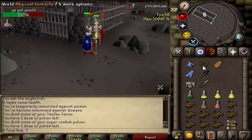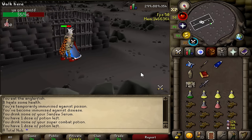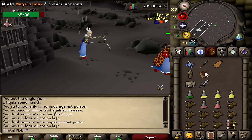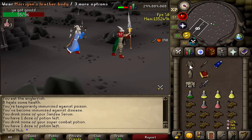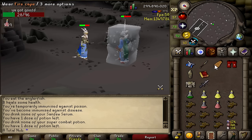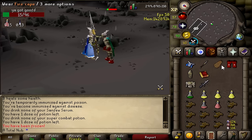Tip number two: assume that you're an absolutely terrible PKer. Now I know you're probably thinking that sounds a little weird and you're probably debating clicking off this video right now, but wait, let me explain. If you think that you're the best and you start getting outplayed, it's going to be very hard for you to adjust your game because then you have to fight your own instinct.